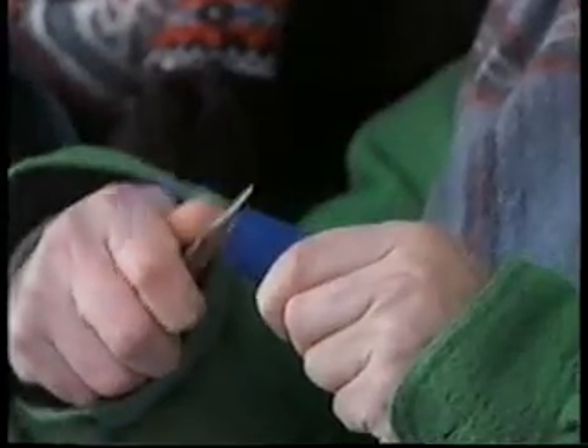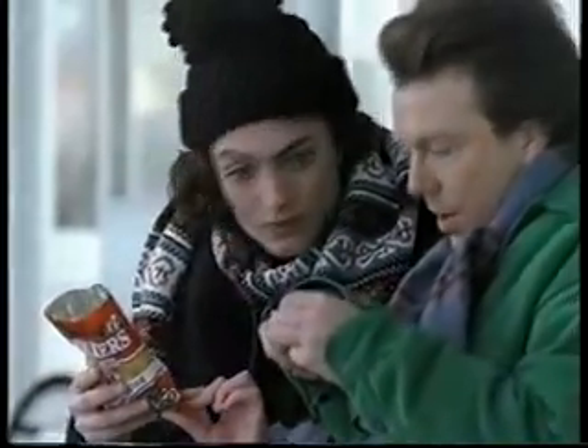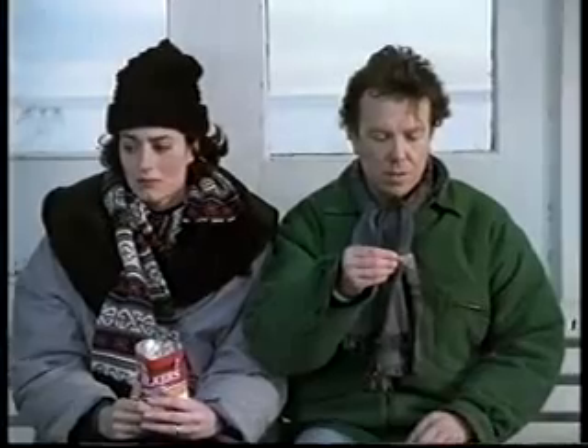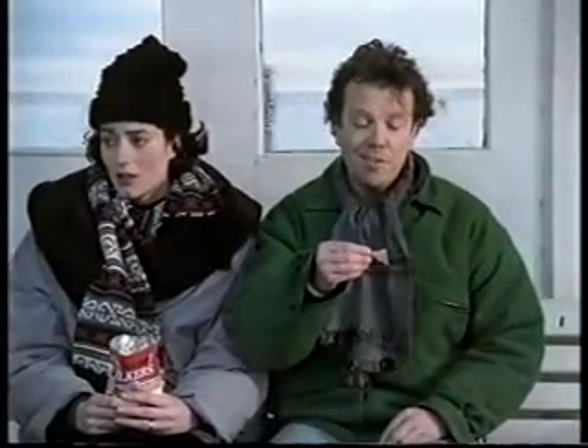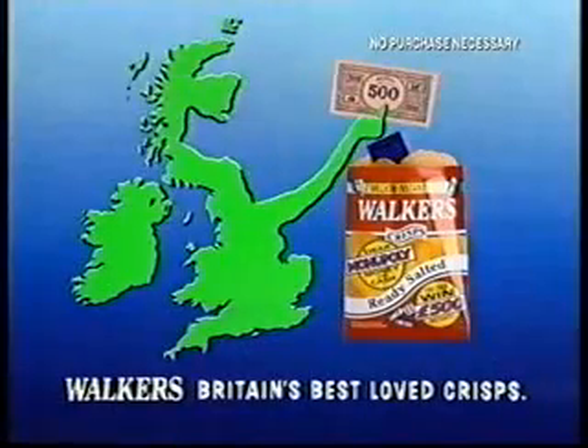Open it, open it. Don't worry, pet. Let's see what we get. We could win 500 pounds in Monopoly money, which you send off and they exchange for real money. How much? Five. 100. Get winning with Walkers — Britain's best loved crisps.